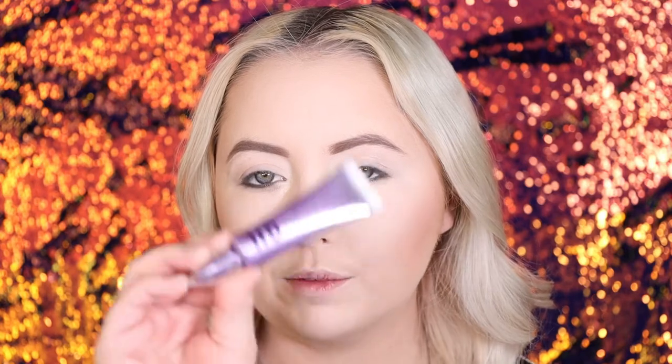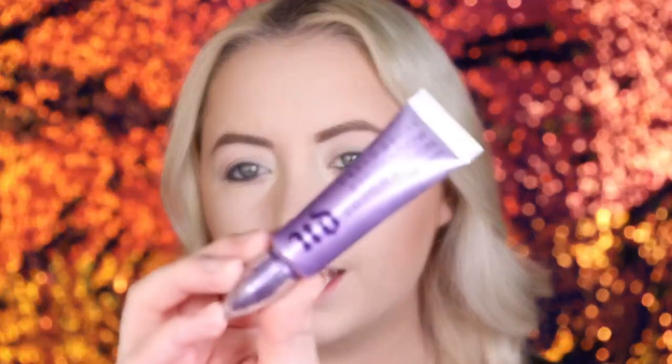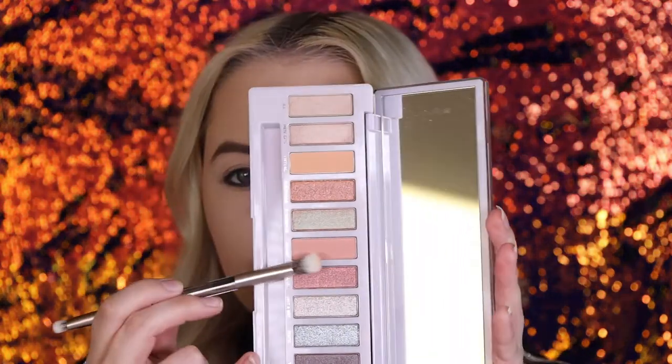I do have the eyeshadow primer potion on here from Urban Decay. This is amazing, guys — it will make your eyeshadow stick so good. I figured out what I'm gonna do. I'm gonna be taking the shade Gadget. I'm loving the names: we have AI, Metadata, Virtual, Electrode, Cyberspace, Gadget, Call IT, Not a Bot, Static, Y3K, Override, and Byte. I love those names.